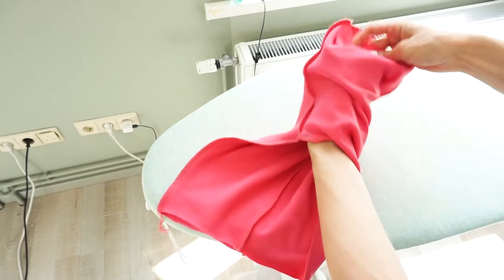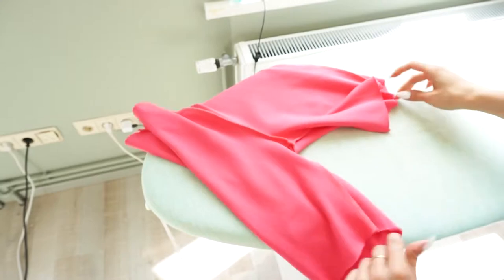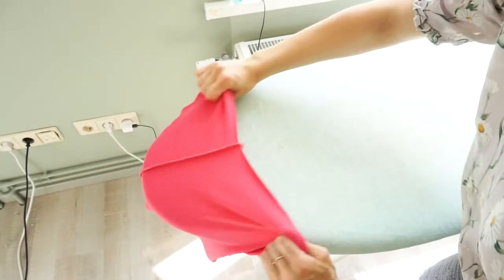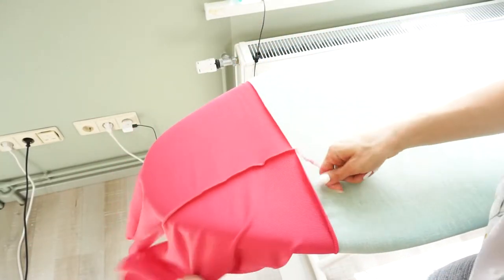Flip that one leg out and press only the upper sides of the seam. Press the seam towards one side — it doesn't matter which side you press towards.